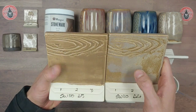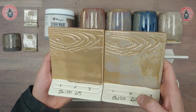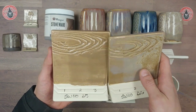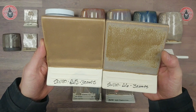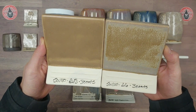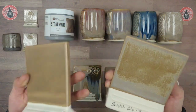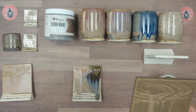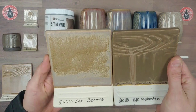At cone 5 it's basically just a brown satin matte that breaks over texture. On the back we have three coats — again, you get a lot more variation when you're firing this to cone 6. Here are our cone 10 results — three coats at cone 6 versus three coats at cone 10.